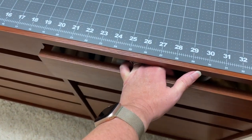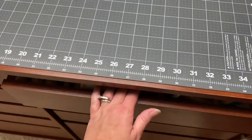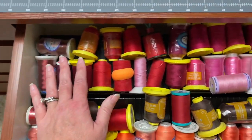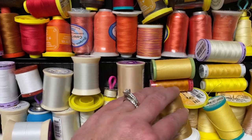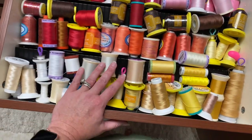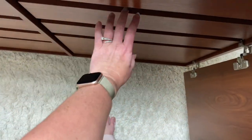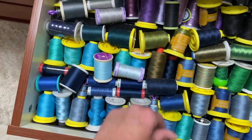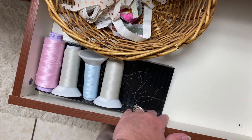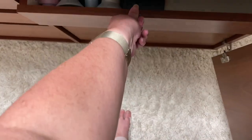My thread used to be on the walls on spindle things, but it felt overwhelming and junky to look at all the time. I put those spice racks in two drawers and organized the thread by color temperature — warm colors in one drawer and cool colors in the next. There's a junk drawer I still haven't fully figured out, but it holds some overflow thread for now.